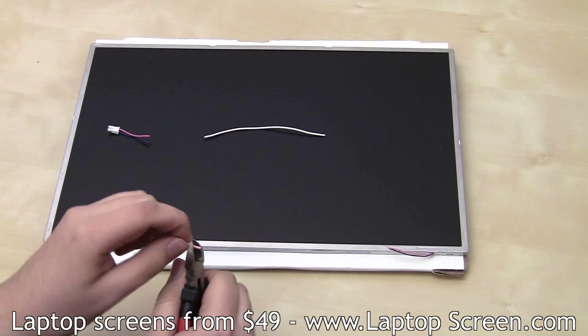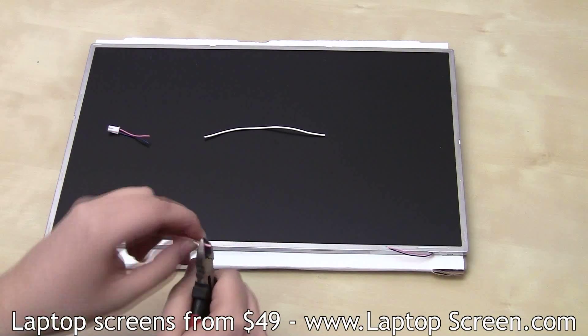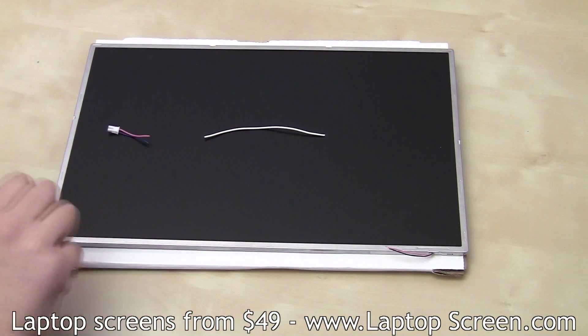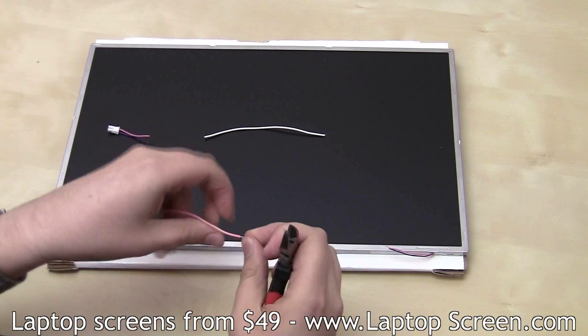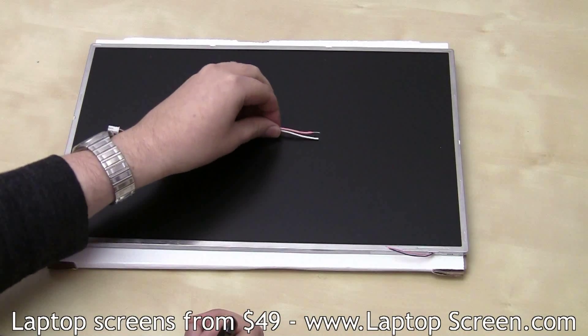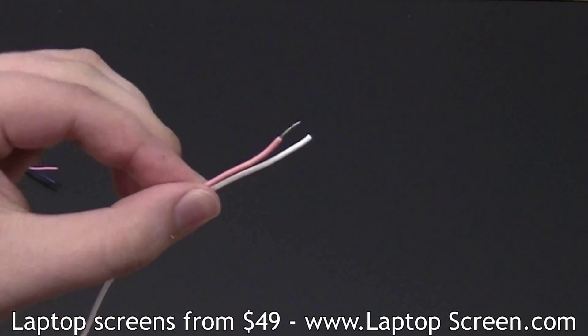Spare wires can come from anything — headphones, old cables, or speakers. In our case, they came from a broken screen. When picking a suitable wire, one important thing to remember is to match or exceed the original thickness. Using thinner wire might be a potential fire hazard.